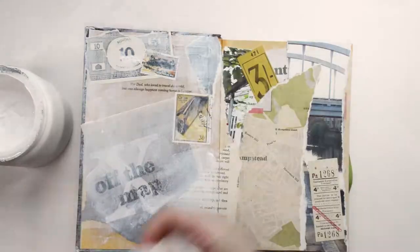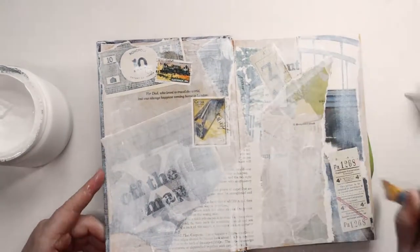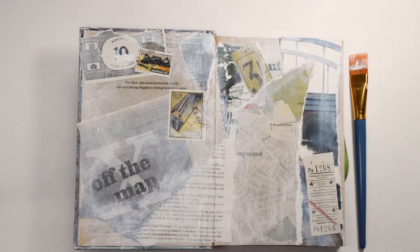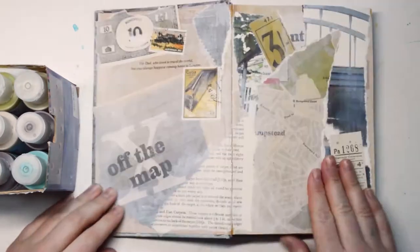Then I brought the old gesso back. I don't actually think I need to use gesso here because these pages are super matte and quite easy to draw and paint on. But I used it because I saw someone else do it on YouTube, and I quite like it because it brings all the pages together.